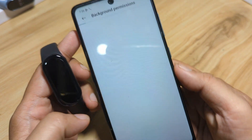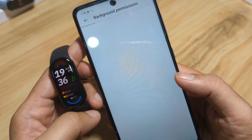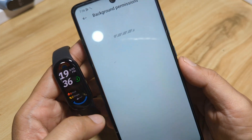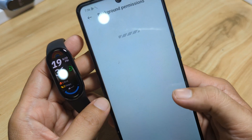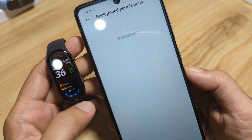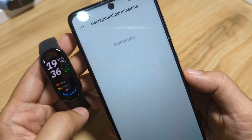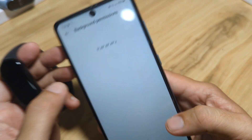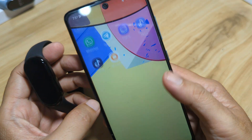A prompt to set background permission appears — let's allow the app to run in the background. We'll try to set it here; if not, we'll try it later. The important thing is we have successfully paired our fitness tracker with the Mi Fitness application — very easy, very fast pairing. Let's go back to the dashboard.